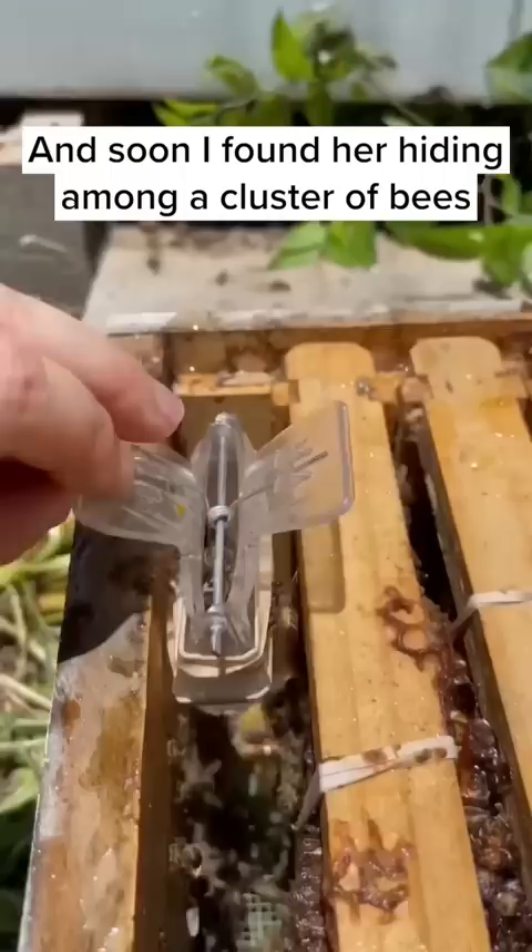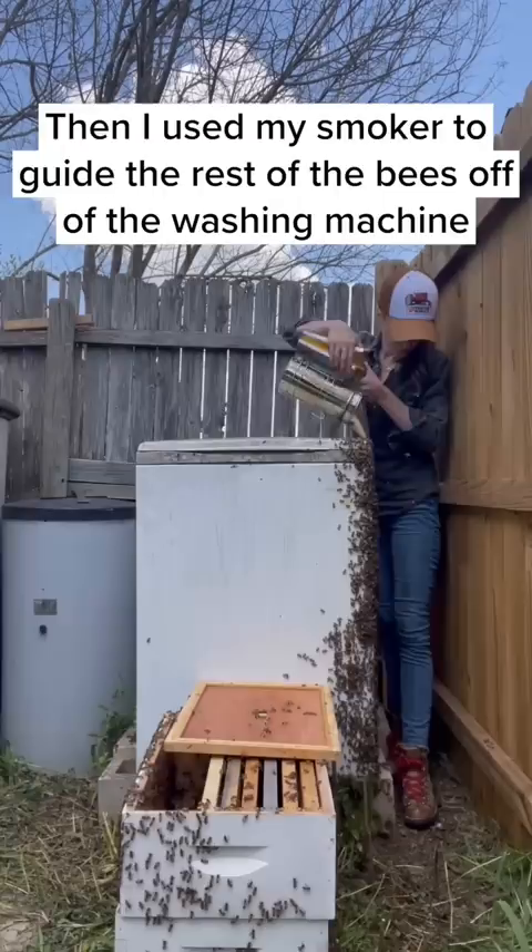Then I used my smoker to guide the rest of the bees off of the washing machine, and the entire colony moved into the new hive. It was another great day of saving the bees.